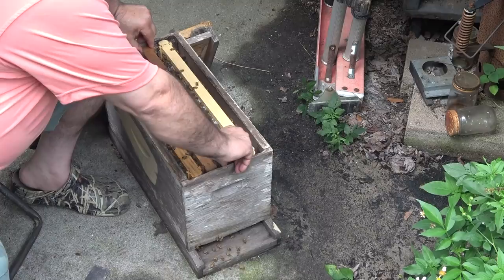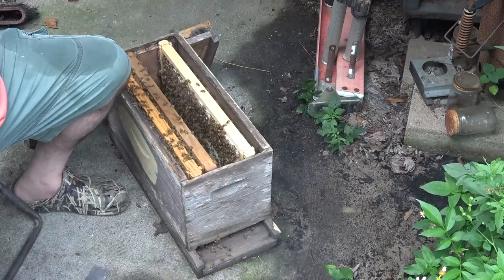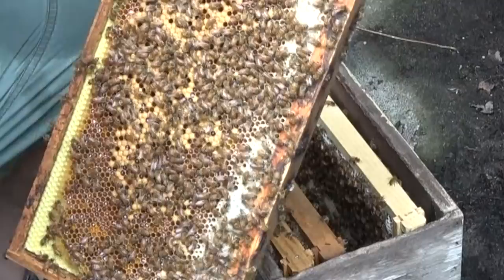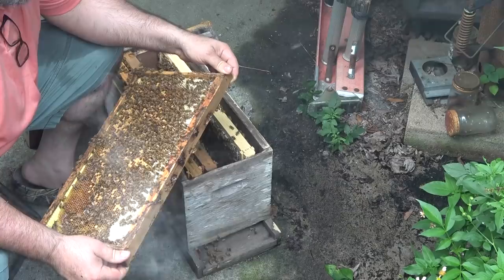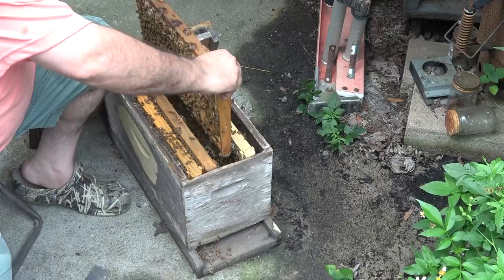Let's pull this frame. So, a lot of capped brood — I see some shiny honey in there as well. I don't see the queen. There's at least a little bit of honey and capped brood on here. It looks to me like they definitely need some more room — that's pretty obvious. Or they're going to start backfilling some of the available cells that the queen would normally lay eggs in. You always want to give them something to do, keep them busy, or they can get congested and try to swarm on you.